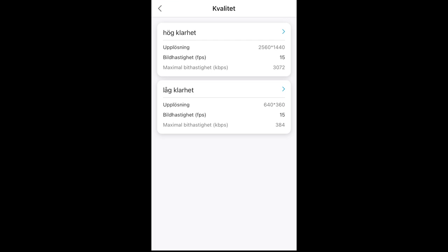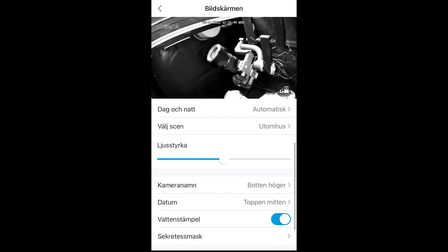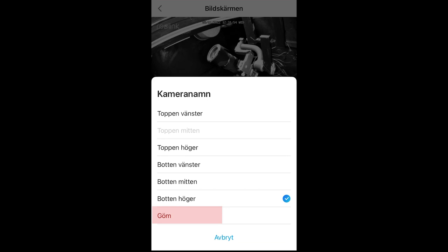We start with the quality. Here you can see if it's high clarity for day and low clarity for night, for example. Here is the resolution, and you can see the frame rate also. I always use these settings. Then we go back, scroll down, and here you can see that we can remove the camera name, the date, and the watermark — just go into the different settings and take them away.